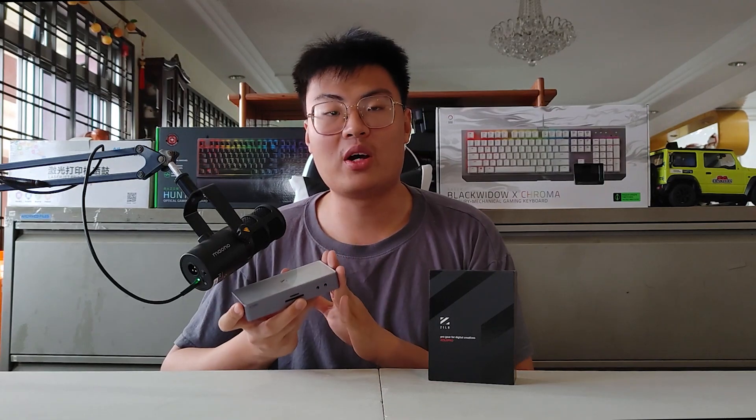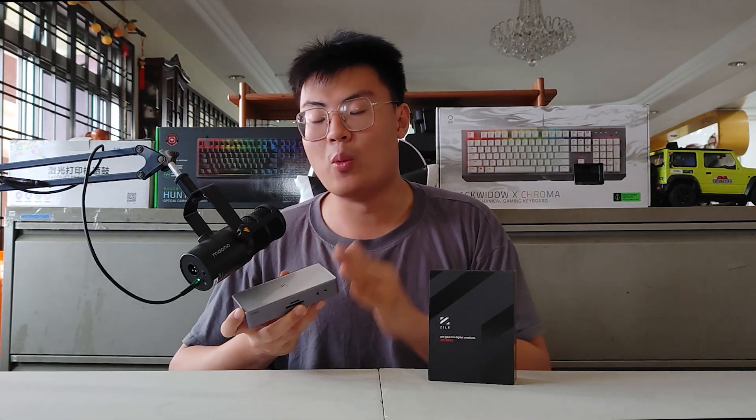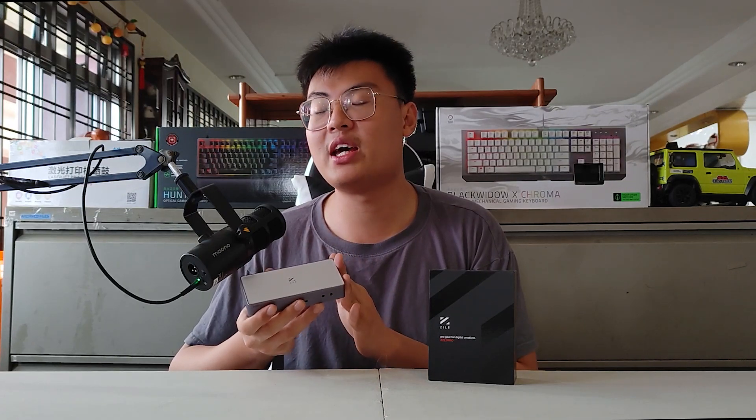Now for the features: this device supports 4K 60fps passthrough. So if you have a PS5 and a 4K monitor, it can pass through the full 4K resolution to your monitor while recording at 1080p 60fps or 4K 30fps. This is really amazing — most other game capture devices only allow passthrough at 1080p, which limits your gameplay. With this one, you can play at full 4K on your PS5 while it captures the footage simultaneously.